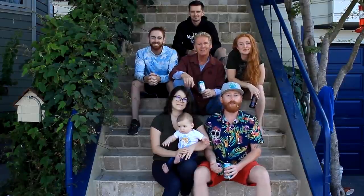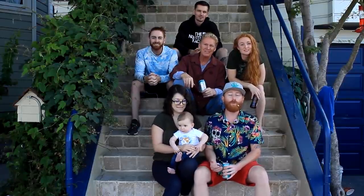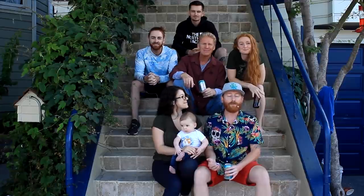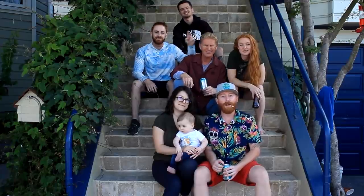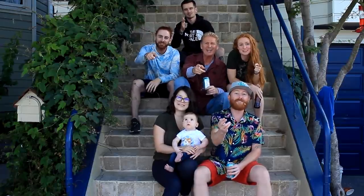We thank you for watching this one guys, and as usual we'll see you on the next one. If you enjoy what we're putting out, please like and subscribe to keep supporting us. From the entire Giordano family, we'll see you on the next one.